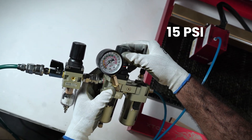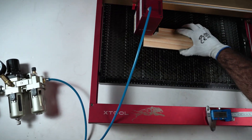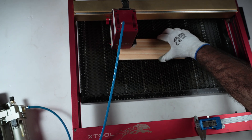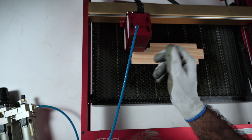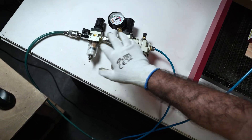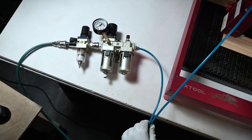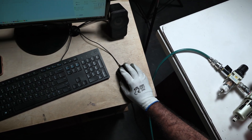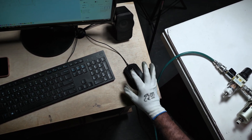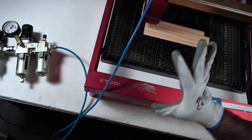I'll set the pressure in PSI. What this setup does is it takes the air coming from my compressor, regulates it, and sends it through this pipe to my laser head. Now let's go back to LightBurn and click frame — yeah, that's working.